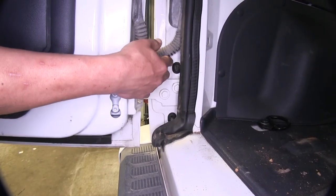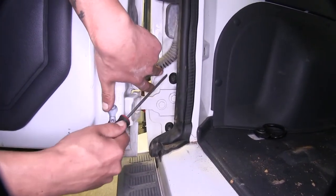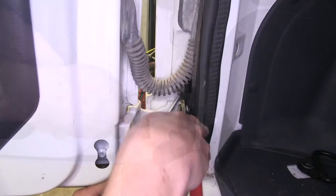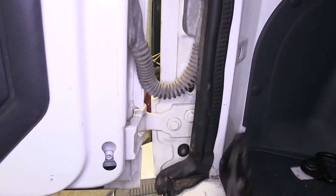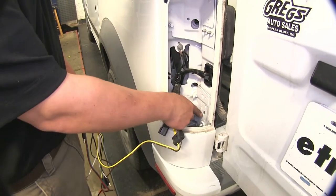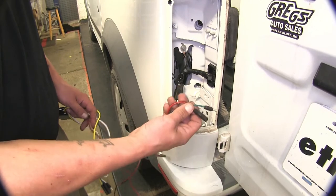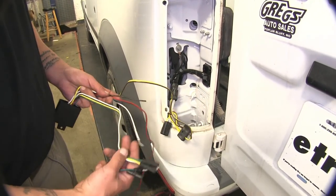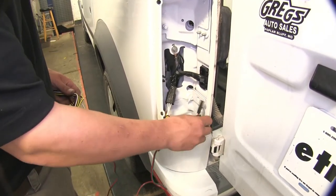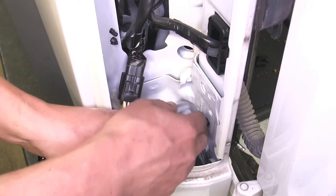Right above our hinge is going to be a plug. We're going to need to remove this plug so we can gain access to our wires. I'm simply going to use a screwdriver and a pair of pliers to grip it, and we're going to do the same thing on the other side. On the outside where our taillight was, this hole is where we just removed that plug. Now we're going to need to feed through our green and red wires, as well as the four pole wires — the green, yellow, white, and brown — one at a time, getting the connector through with a little bit of wire so you'll have enough room for the following wires.